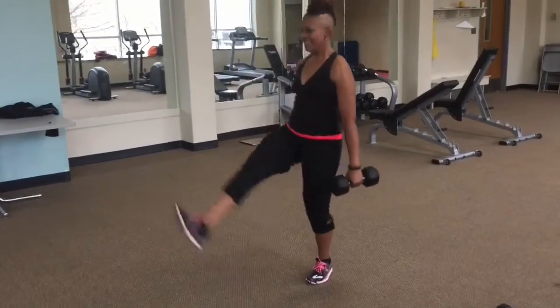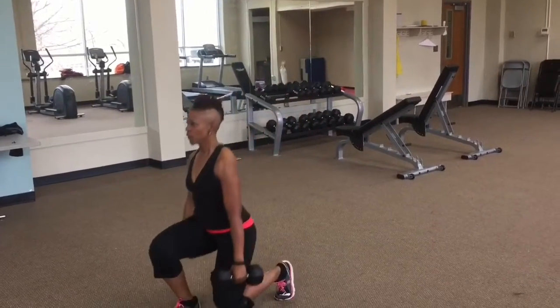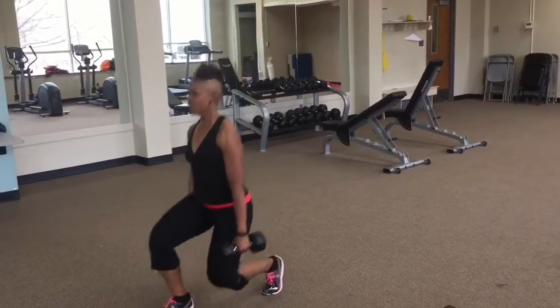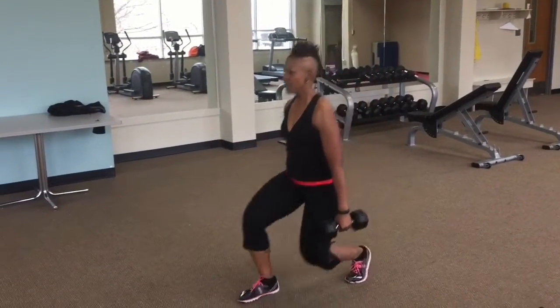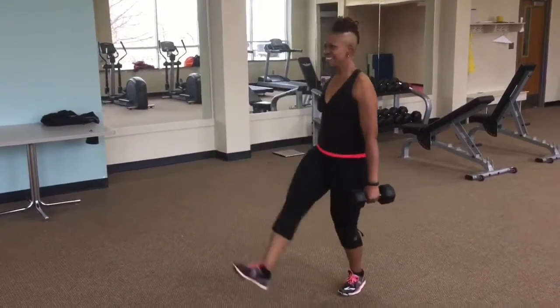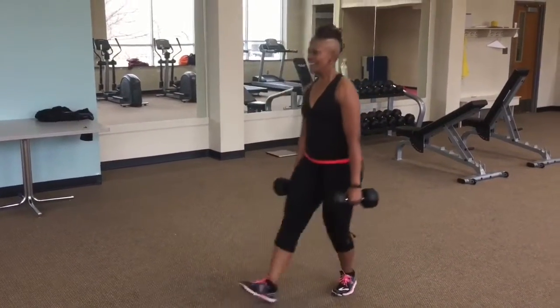You want to keep your back up very tall. You don't want to push any of your weight forward — you want to sink straight down into your lunge and come up with that kick. Stay strong, your break is coming.